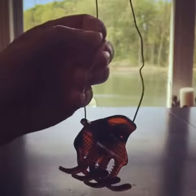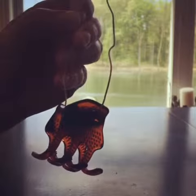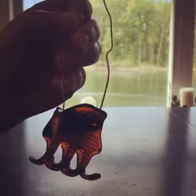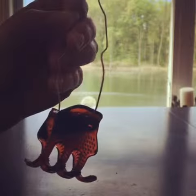Hi, this is Karen again. If you've been watching my videos, you know that the other day I accidentally dropped a piece of comb into the bottom of my hive while I was attempting to fix a piece of cross comb.